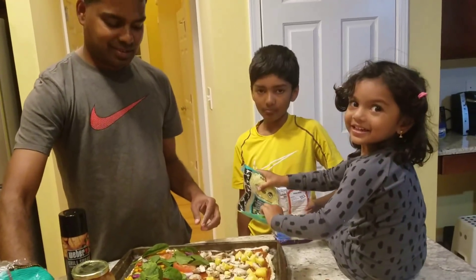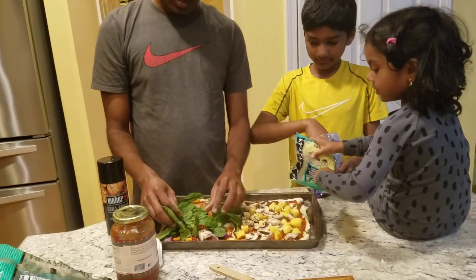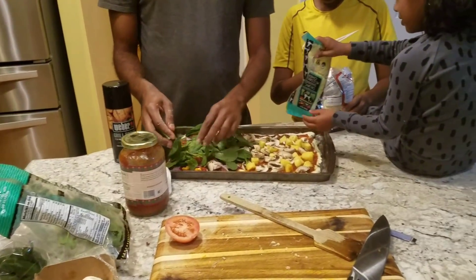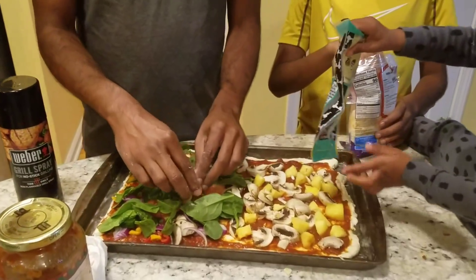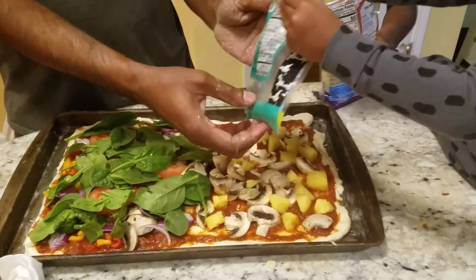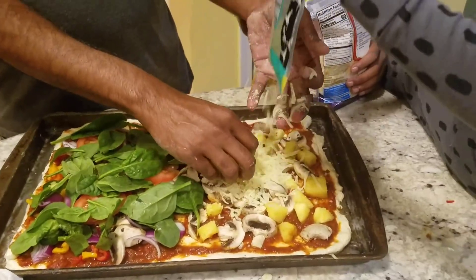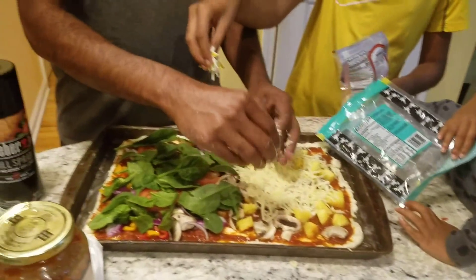Hi, what are you guys doing today? We are making pizza, so it will be good for kids and it will be more fun while cooking. This side looks like a lot of veggies, oh my god. Be easy on the cheese, guys — you can't eat too much cheese.